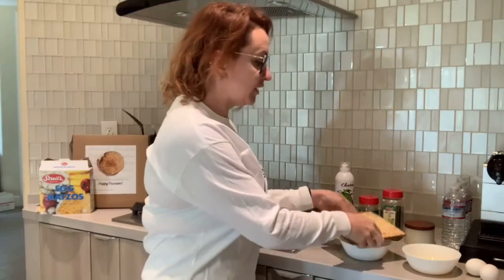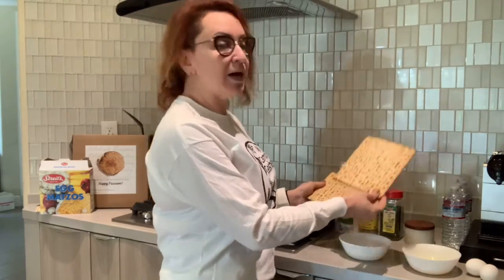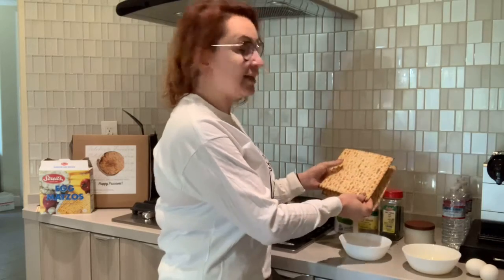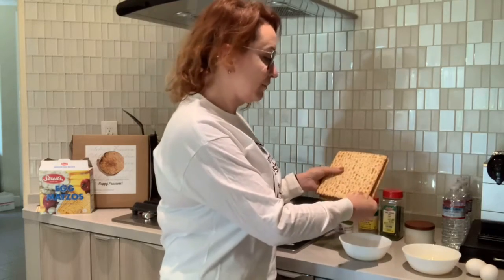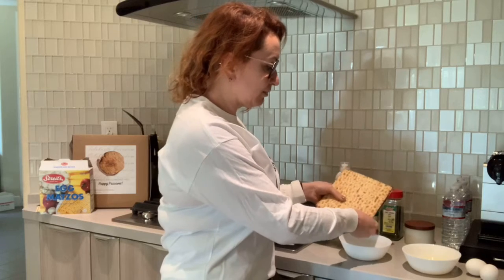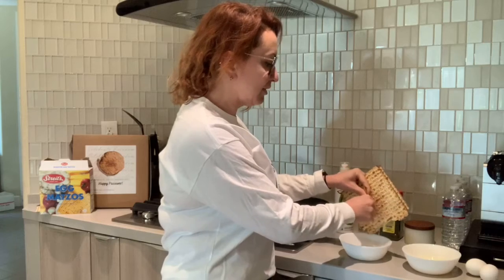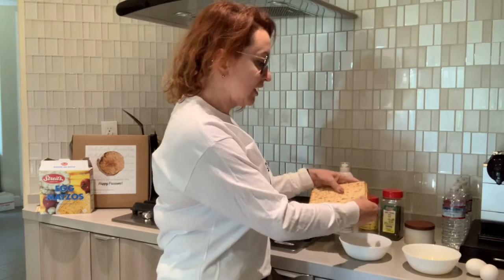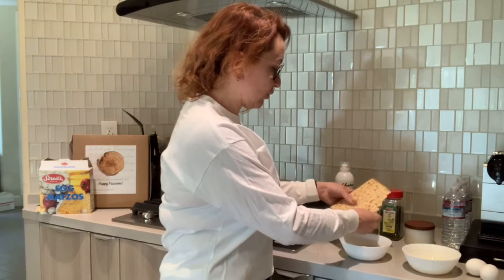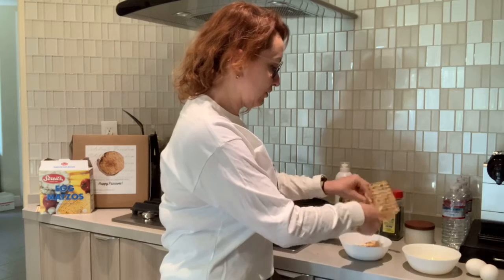All we will need is some matze. When I make Matze Bray I use one piece of matze — I like egg matze personally — for one egg. I just break the matze; it doesn't have to be even, it doesn't matter what size the pieces are. We'll just break the matze into pieces, and when I'm done breaking it I'll show you how it looks.